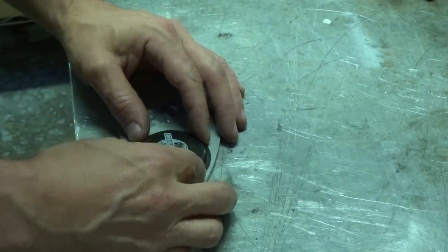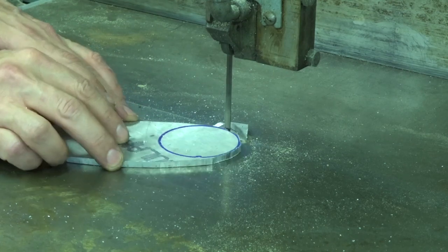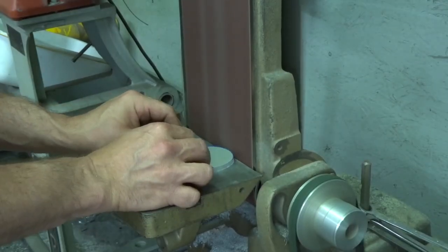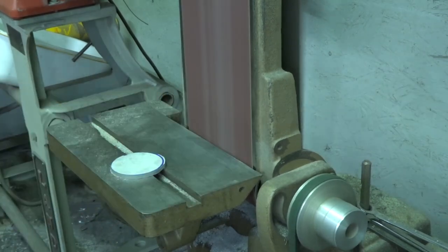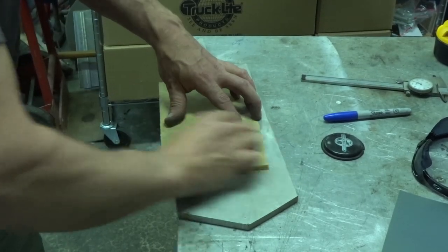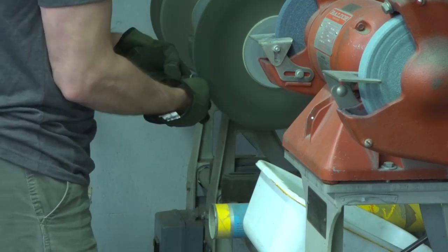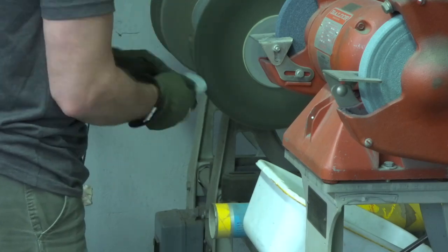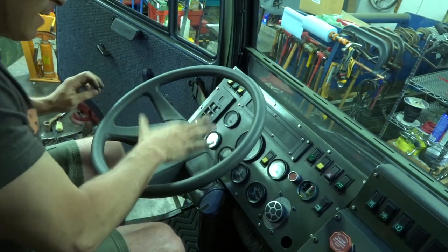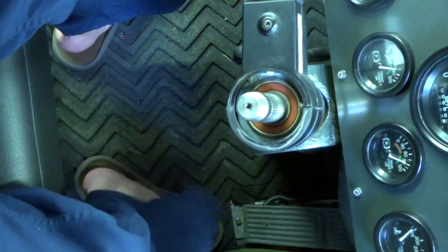I think I have an idea. Put the shiny side up — there we go. Yes, I'm wearing flip-flops — they're my machinist flip-flops.